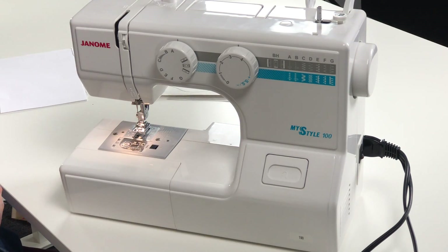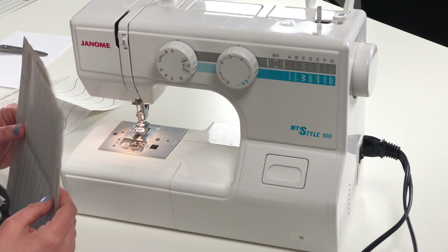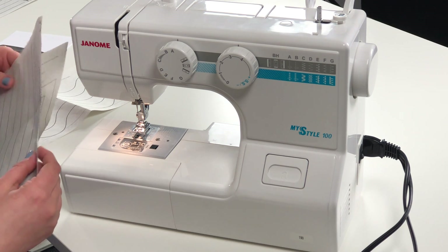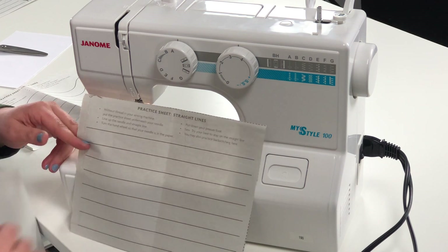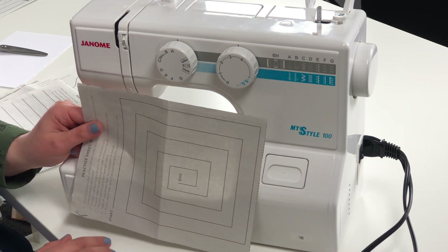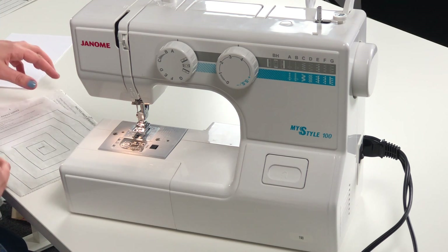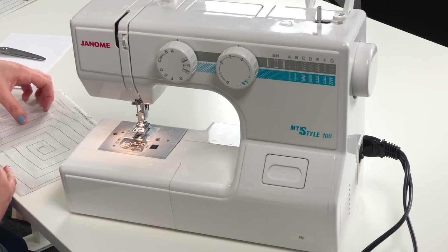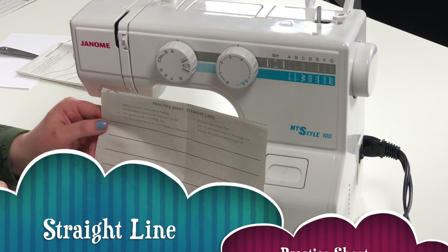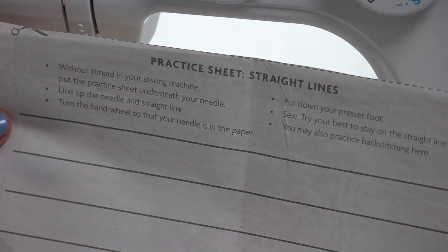There are two different types of practice sheets: we have a beginner practice sheet and we have an intermediate practice sheet. The beginner practice sheets will have straight lines as seen here, and it's going to have pivot lines. The intermediate practice sheets will have straight lines, pivot lines, and squiggly lines. We're going to go ahead and start with straight lines — the first bullet point here tells us to sew without thread in our sewing machine.